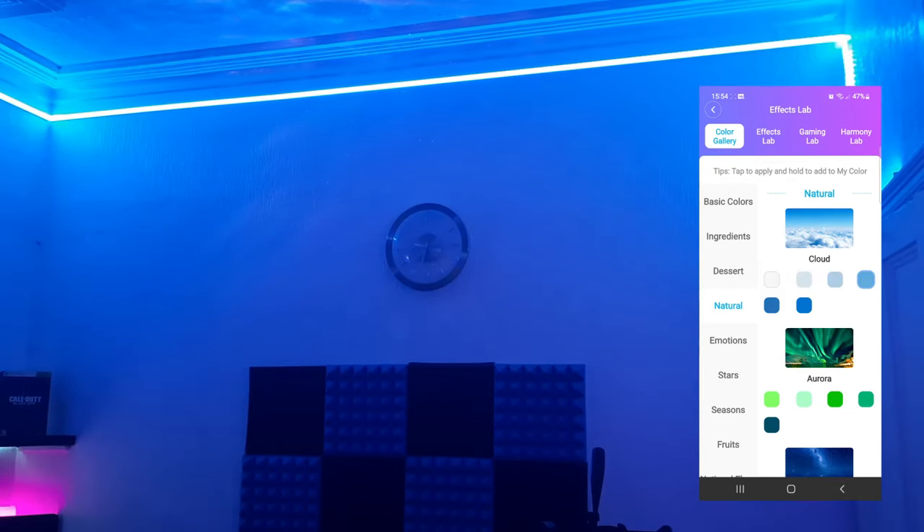Let's test the voice function. Testing, testing, one two three. It's very responsive — I'm actually stood in the other corner of the room from the microphone and it's very sensitive. I then said 'Turn off LED strip light' and it turned off, and 'Turn on LED strip light' and it turned back on.